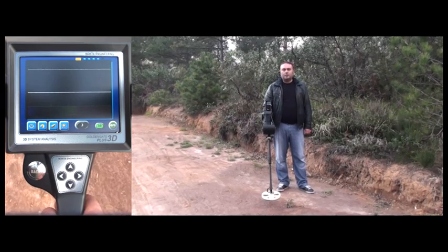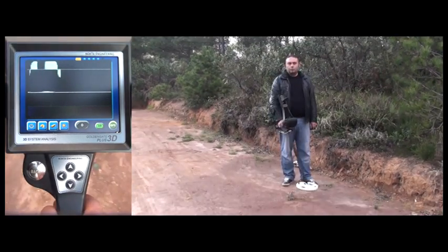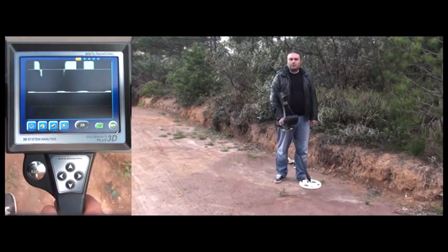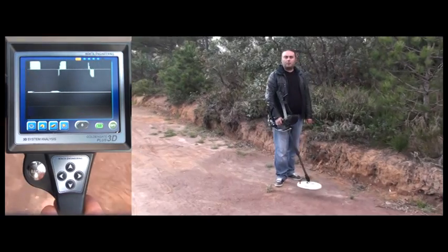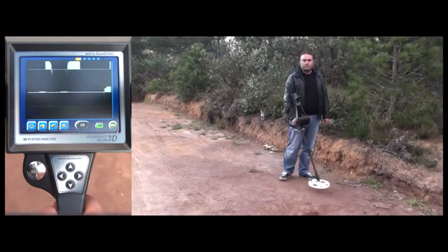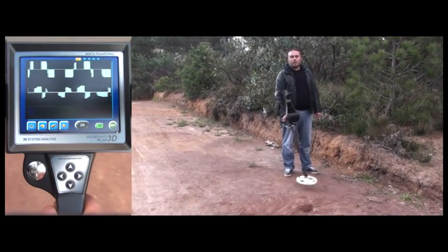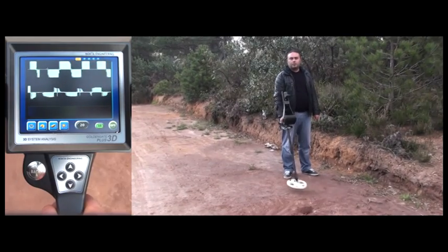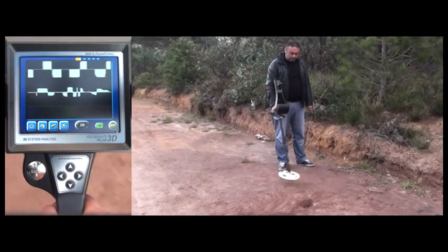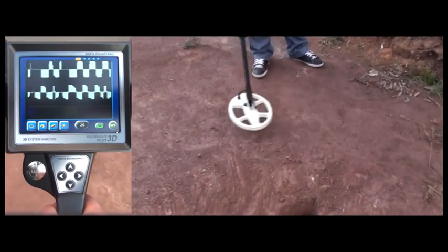The user will now show you how to make a distinction between noise signals and target signals if you do not increase the threshold setting. As you can hear, the device is getting some noise — meaning false signals — right now. But the user ignores these signals and continues his search, as he is familiar with the noise tone and the signals are inconsistent. But now the background noise changes in pitch. As the user sweeps the coil over the area more, the signals become stronger and more consistent, indicating metal detection.